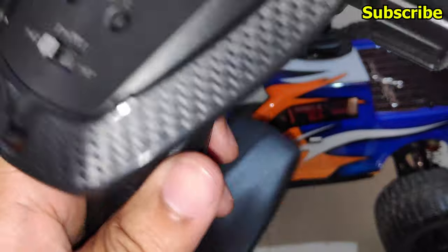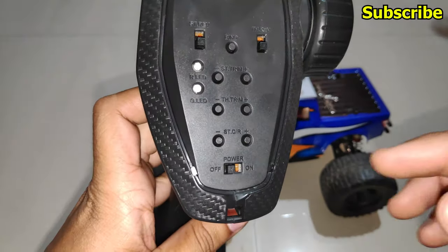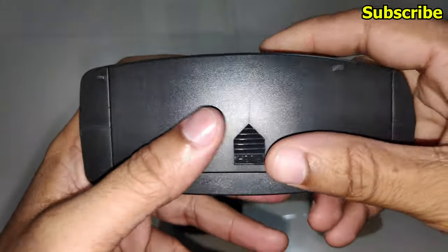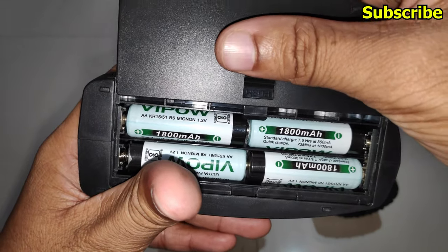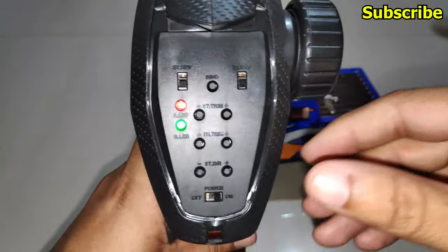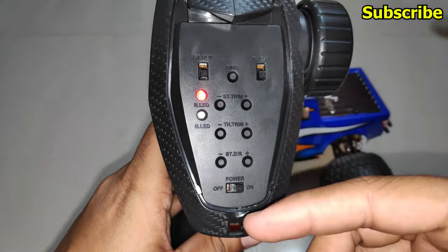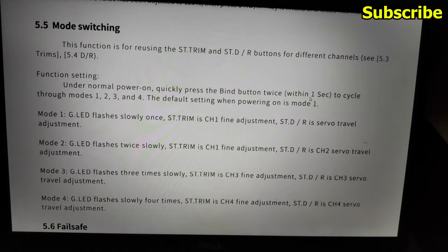If you have a servo on channel 3 or 4 and you need to trim it, or if you want to adjust the throttle dual rate, you'll have to change the mode on the radio transmitter. Before we begin, make sure you have fully charged AA batteries, because if the battery is low, the green LED will always flash and you won't be able to tell if the mode has switched.